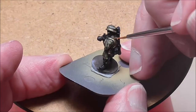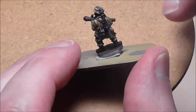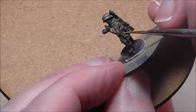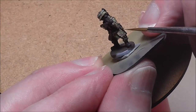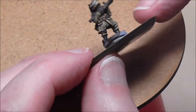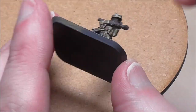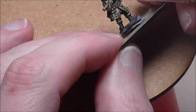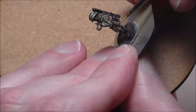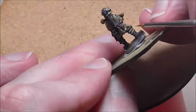I use German Camo Medium Brown for most of the brown areas on the uniform but then highlight them differently so you get a much different kind of finish. I use Orange Brown for the leathery areas and New Wood for the more fabricky areas. I use Old Wood for the ammunition pouches and bread bag, highlighted with a little bit of Iraqi Sand — that really helps to make it pop.